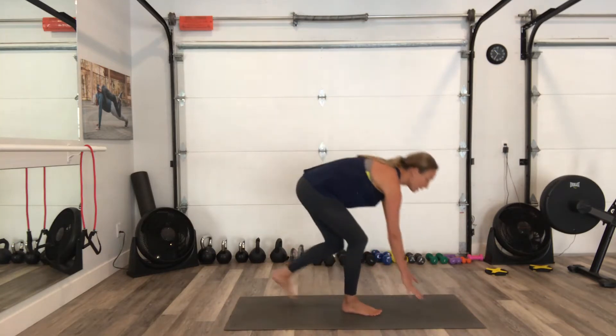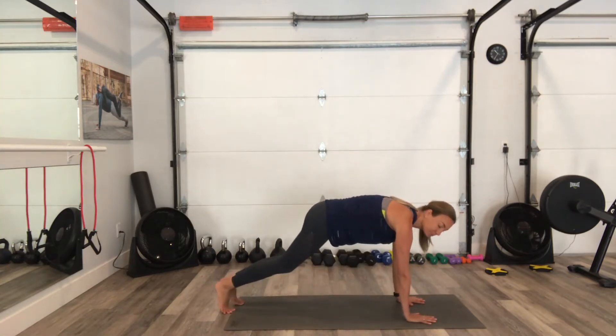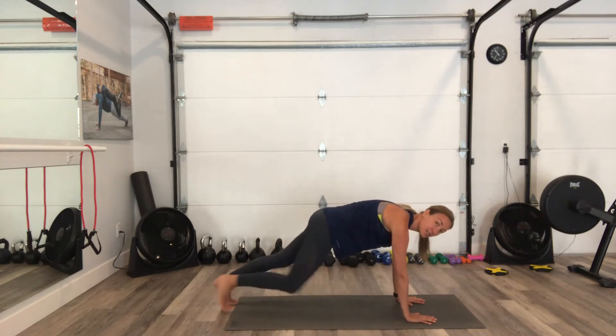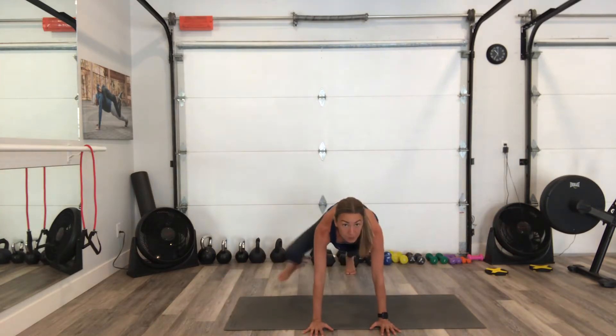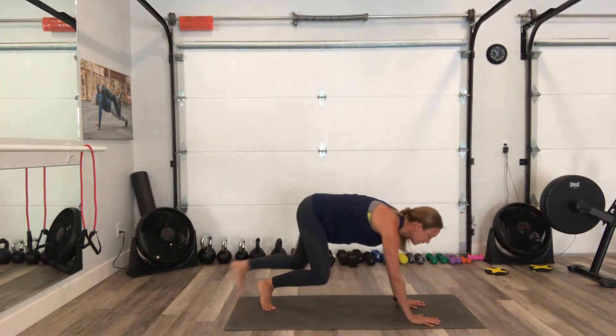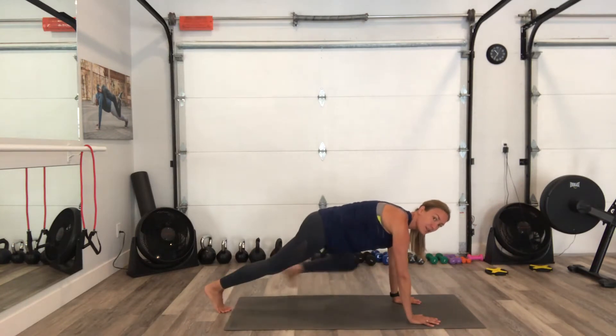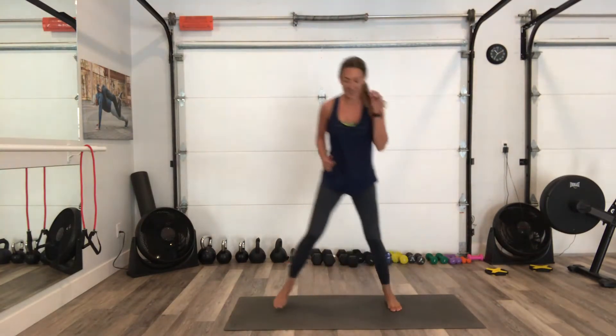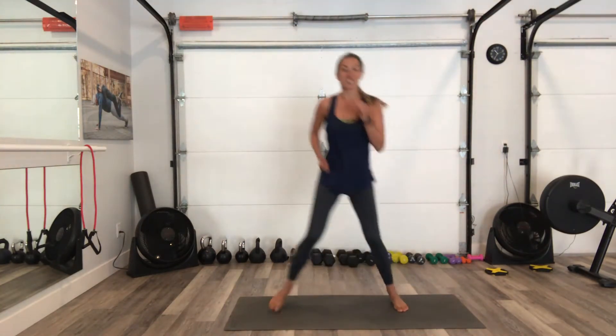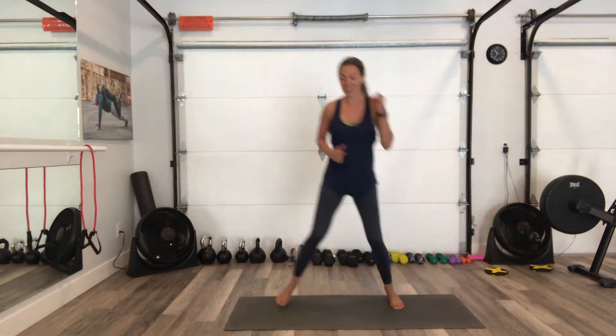Then we're going to come down to the floor into a plank. The easier option is just tapping your feet out wide to the side — going really wide, one and then the other. Let's come back up, and then we're going to go into side hops from one side to the next to finish. So those are our 5 exercises.